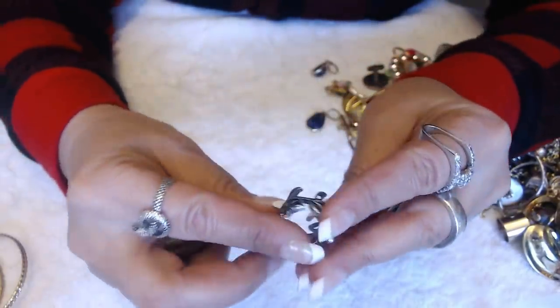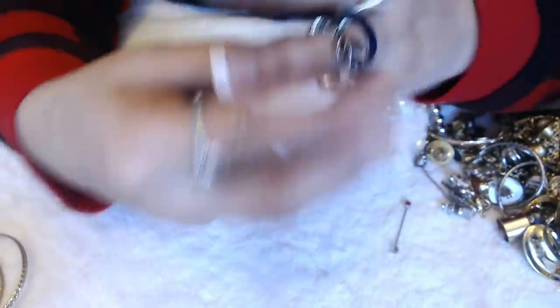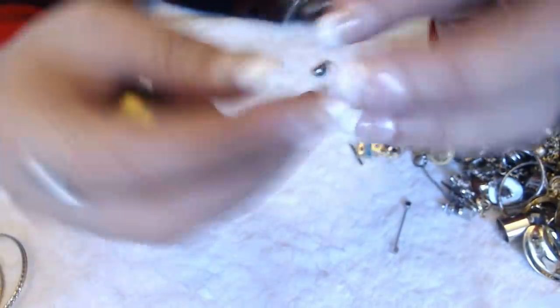This is pretty cool — it's a leaf design ring here. That's nice — just like costume jewelry.